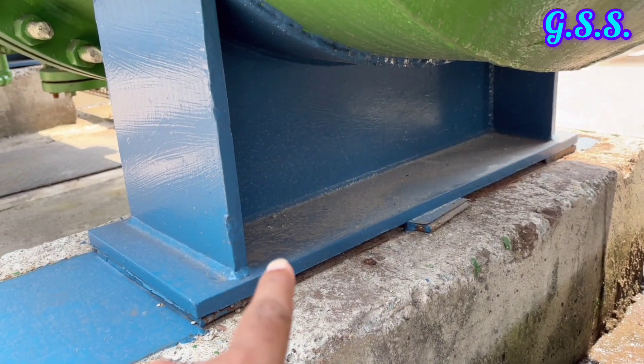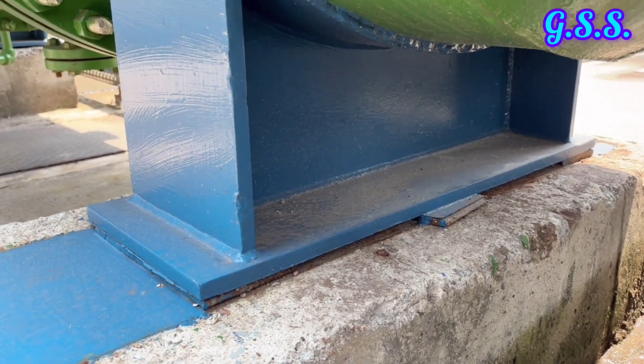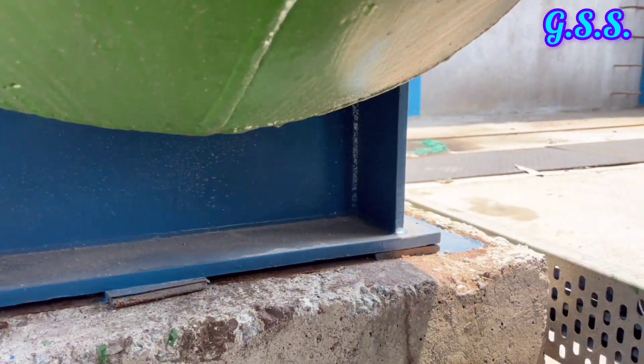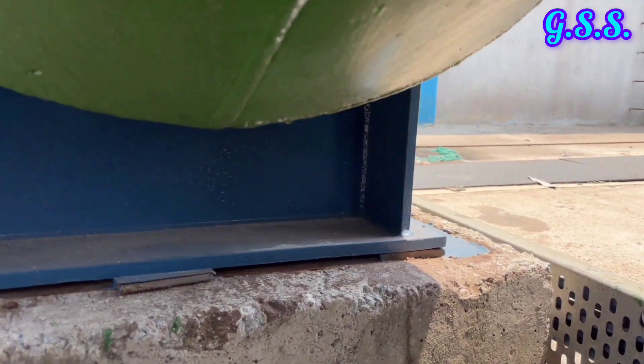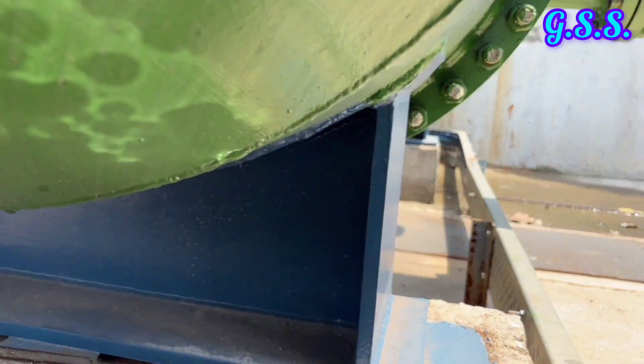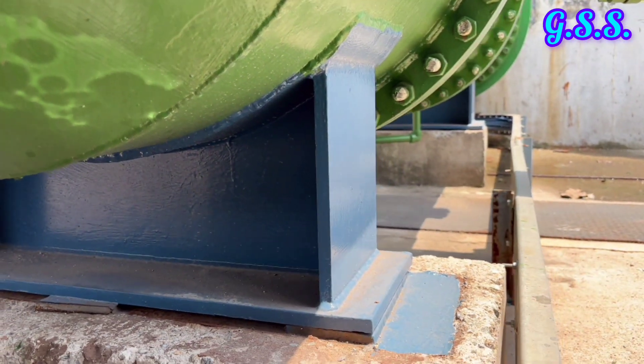This is a plate fabricated sliding saddle support. Usually, for below 16 inch size, clamp type support is used, and for 16 inch and above size, this type of saddle support is used.